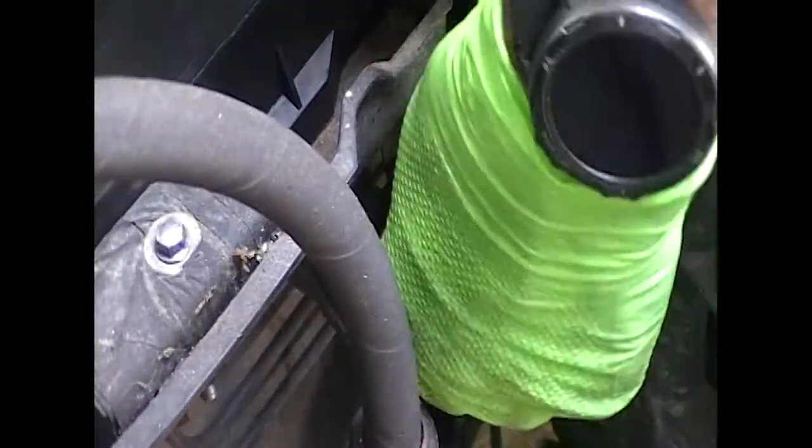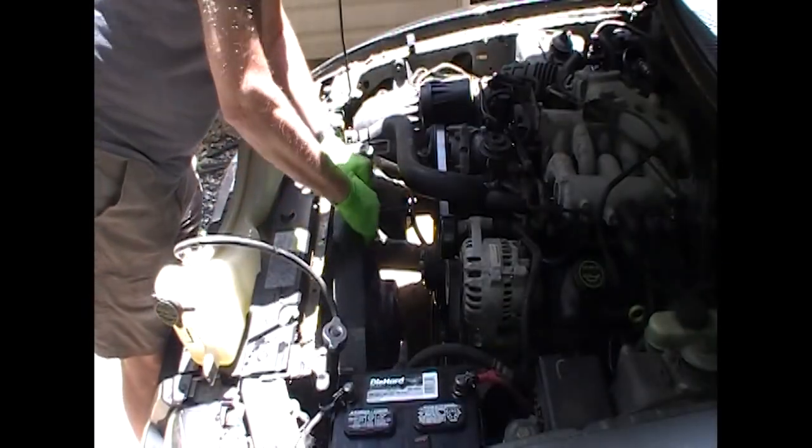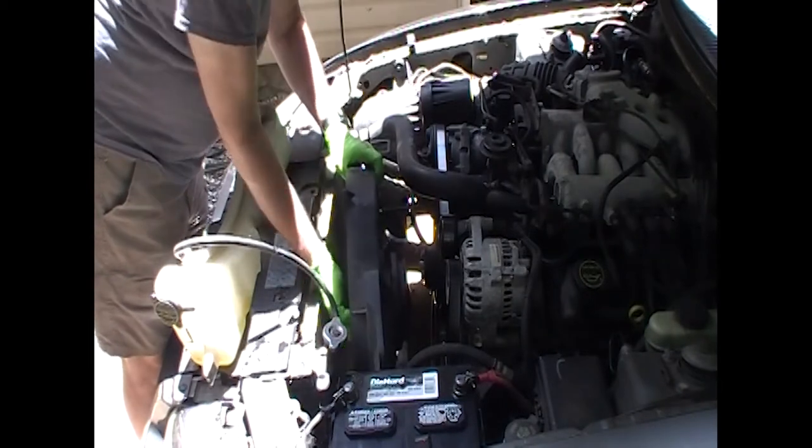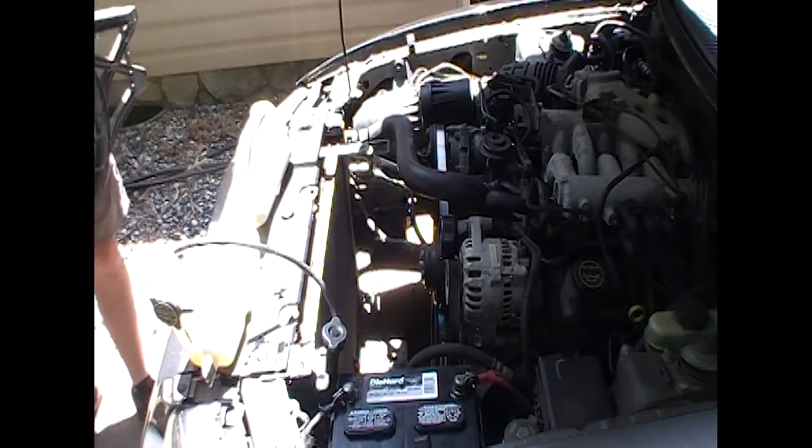There's exactly two 10mm bolts holding this fan on. This installation is about as simple as it gets — it was pretty well thought out by Ford. One on the right and the left, both on the top side. On the bottom side of the fan, it just slides into a little groove — two little smooth tabs that slide into a groove. So literally two bolts to do this. There's the second one. When you pull it up, you're going to twist it ever so slightly counterclockwise, pull it up, and there you go — comes right out. Fairly simple operation.